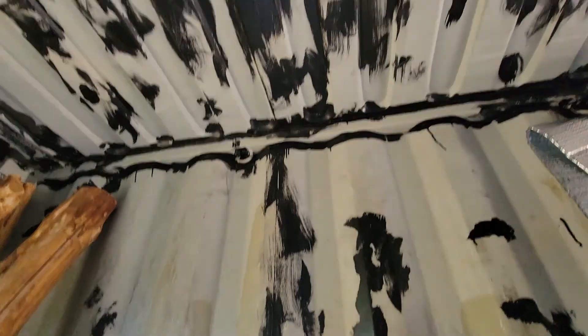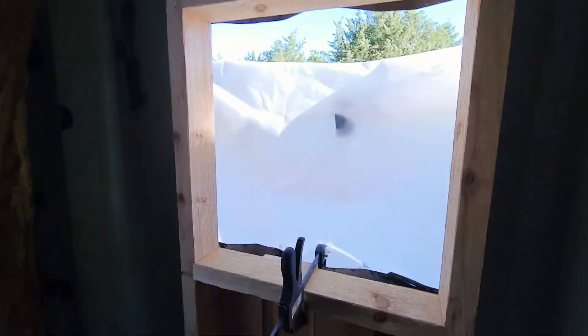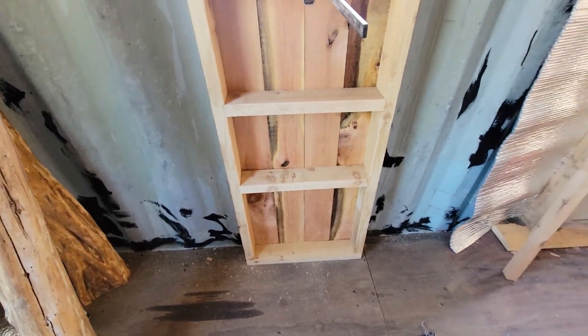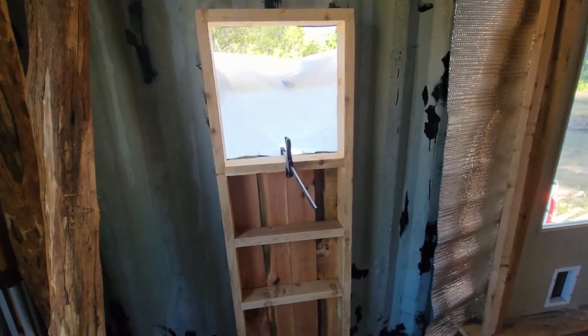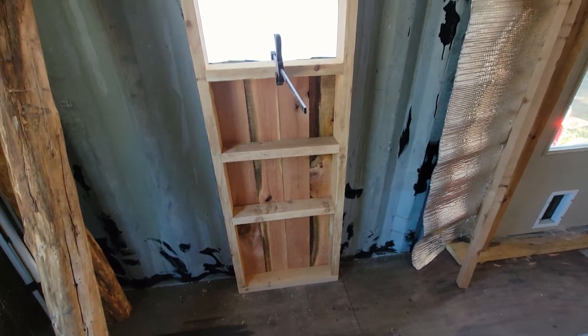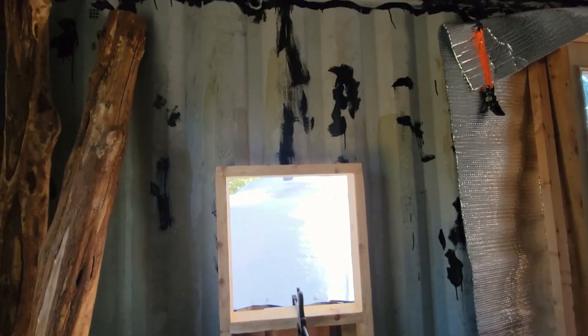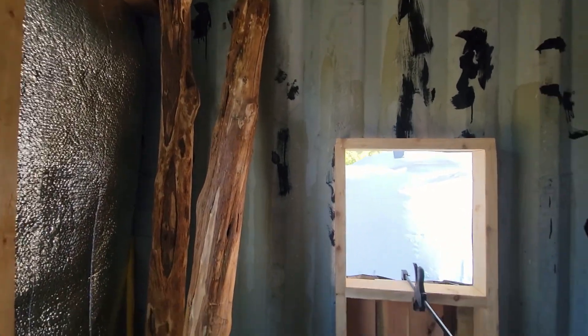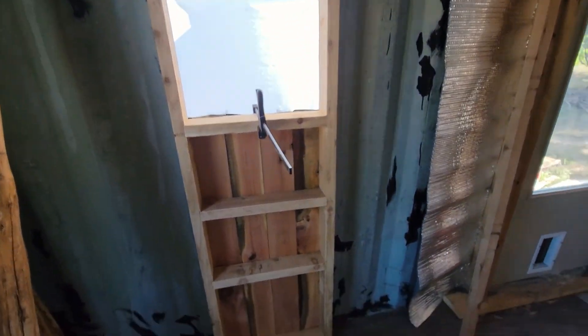Then I can run this roof beam, and this is a real milestone. It doesn't feel like it should be, but it's a real milestone in that I'll be able to start running electric when that's done and get this end of the building done. I've got all the supplies cut and ready — the logs and this bookcase.